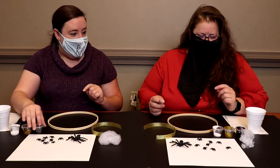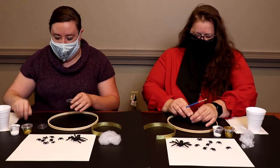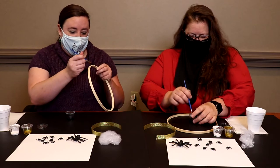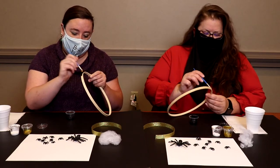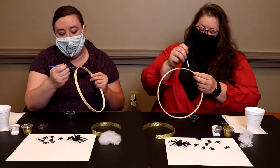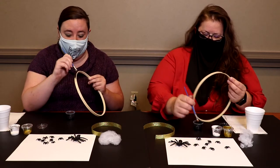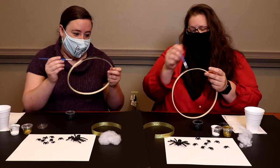First we're going to paint the hoop with the black — all sides, all around. A little can go a long way with this stuff. I'm so gonna get this on myself. It's like I got it on me when I was practicing.